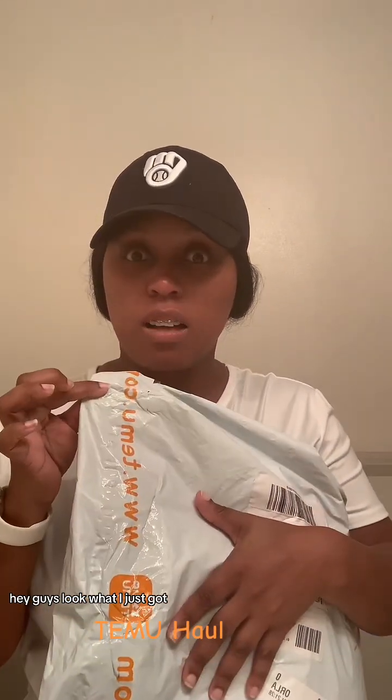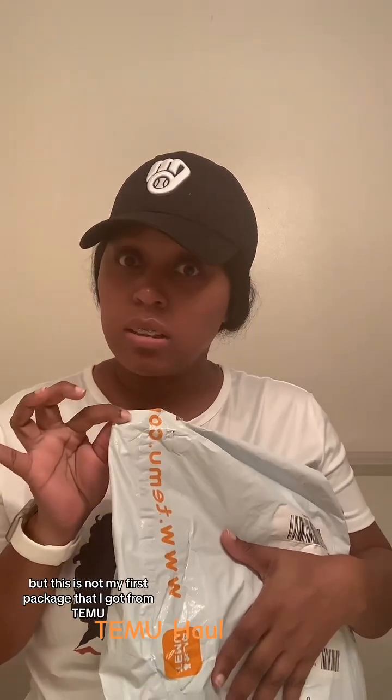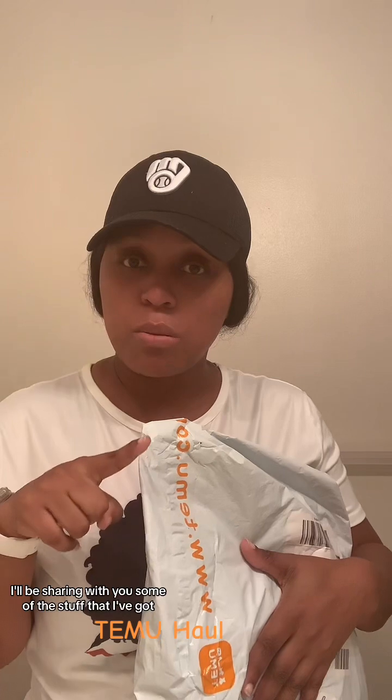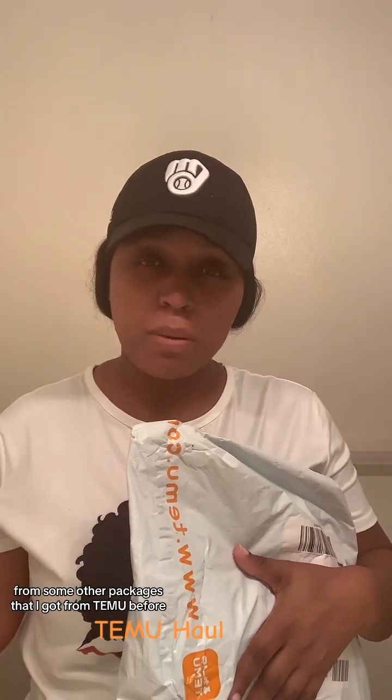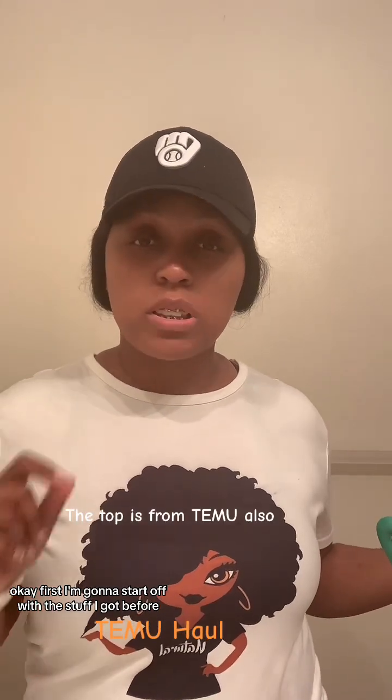Hey guys, look what I just got — my Temu package! This is not my first, second, or third package from Temu, but this is my first review. I'll be sharing some of the stuff I got from previous packages as well as what I got in today's package.